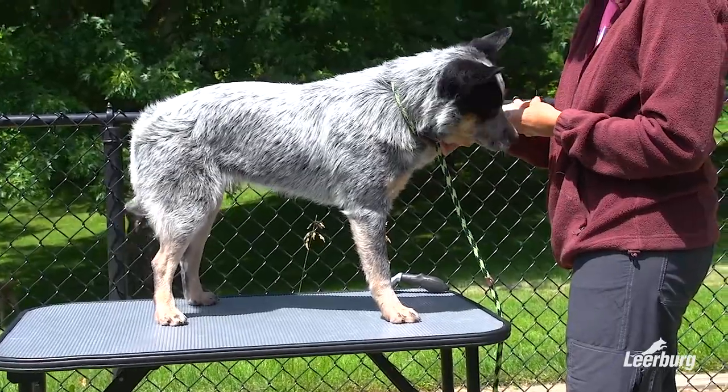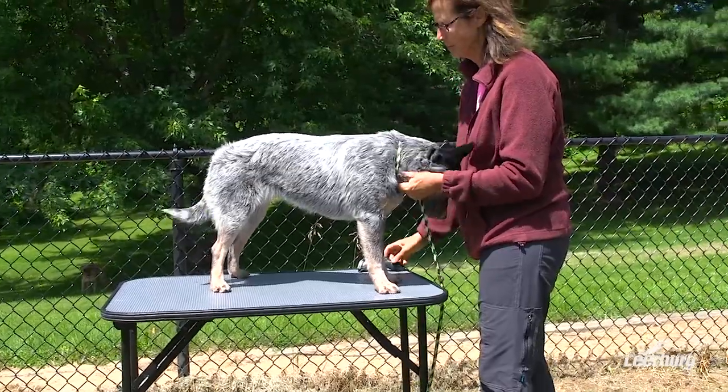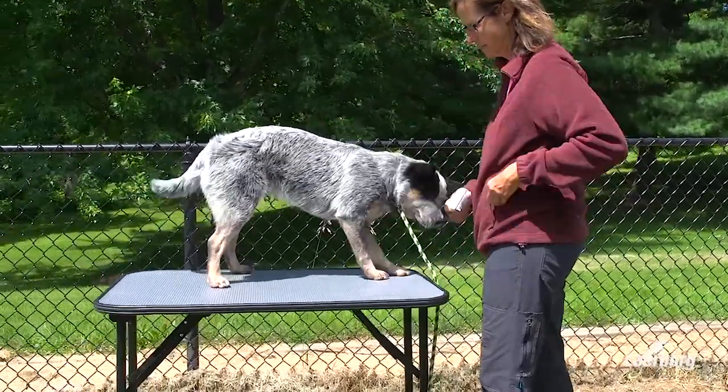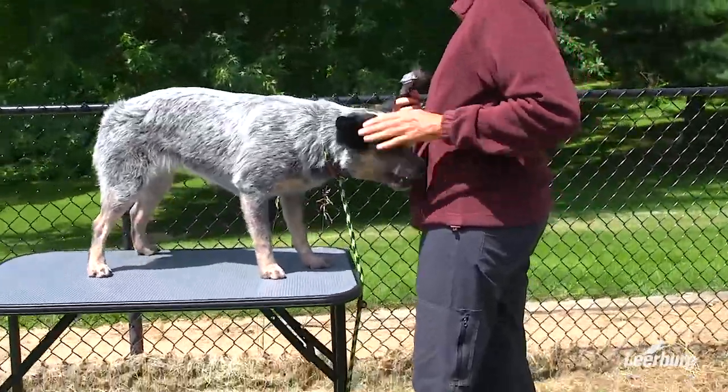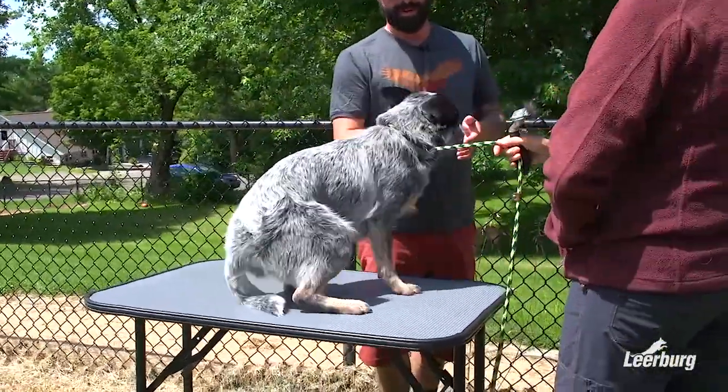When the dog gets comfortable with this, we can bring in a stranger — and it doesn't have to be a stranger, especially in the beginning. It does help when it's somebody in the home, whether a family member or someone similar. We can bring somebody in, and you can feed your dog and keep your dog's attention.